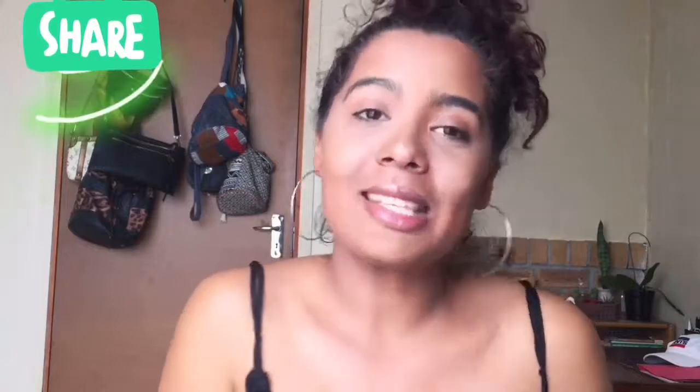Hello beautiful people and welcome back to my channel. For those who don't know and this is your first time tuning in, I'm Chelsea Kayla. Let's just get the administration out the way — if you guys are new to the channel please don't forget to click subscribe below, and if you like the video please share it with others so they can join in on all the fun.